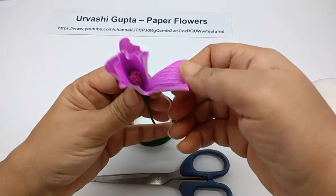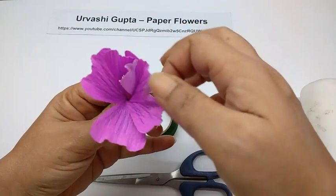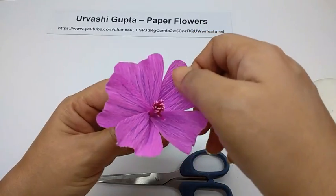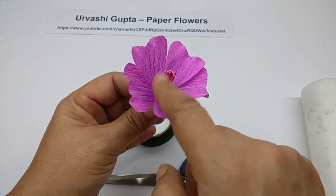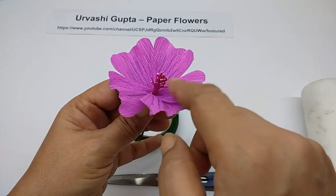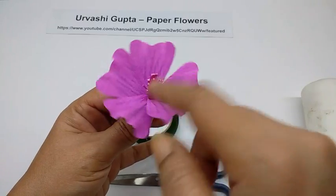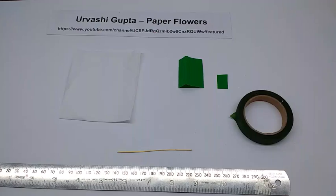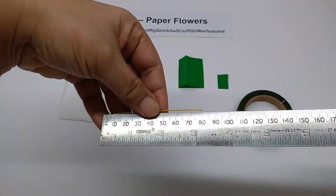Now just open out the petals. Open out the stamen also a bit so it looks a little bushy. For the bud, cut another piece of wire — this is again 8.5 cm.